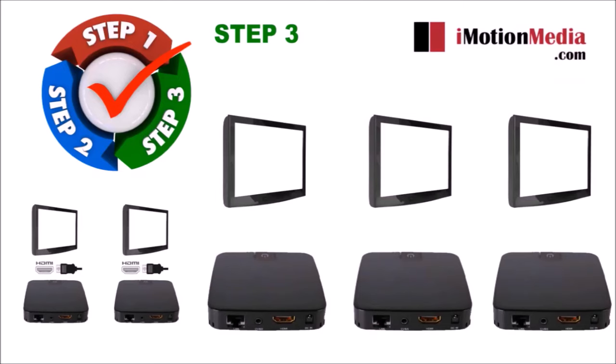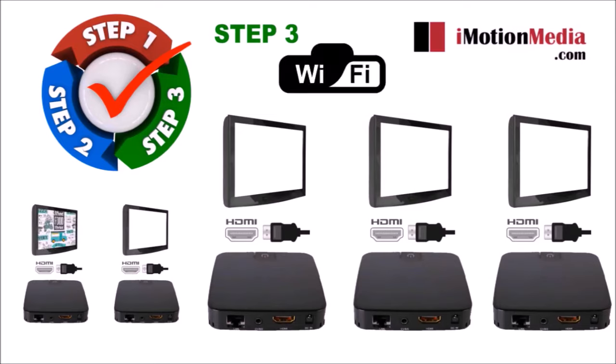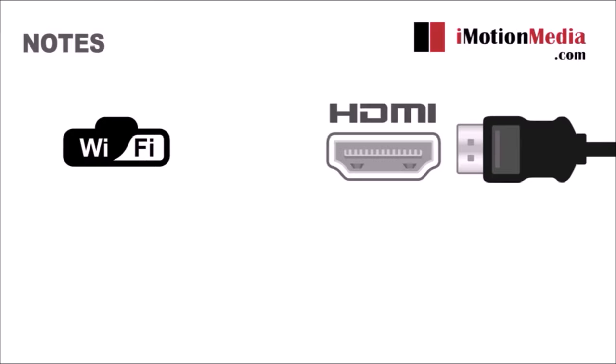Step 3: Simply attach each media player to the HDMI of each of your installed screens. Enter your Wi-Fi code and the menus will automatically deploy. All necessary hardware, cables, and remote control are included and there is nothing extra for you to purchase. Note: you are not dependent on the internet. You only need Wi-Fi for initial setup and updates only.